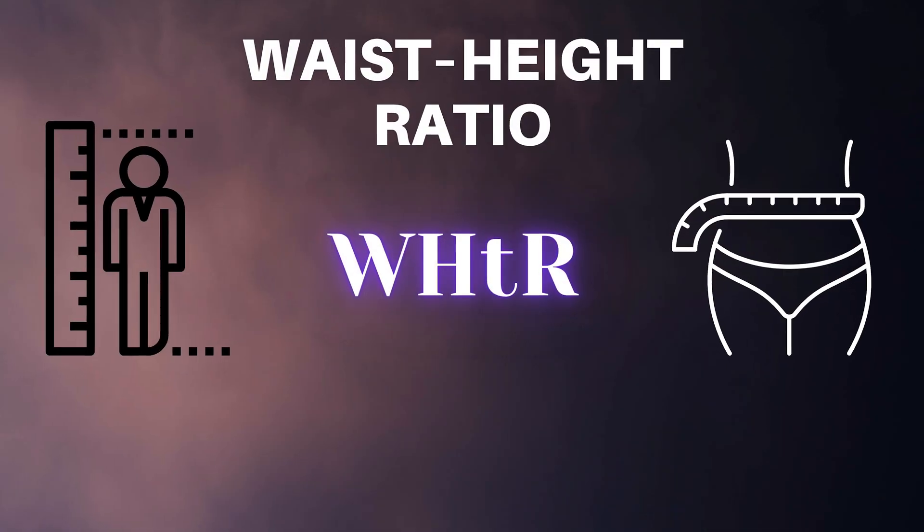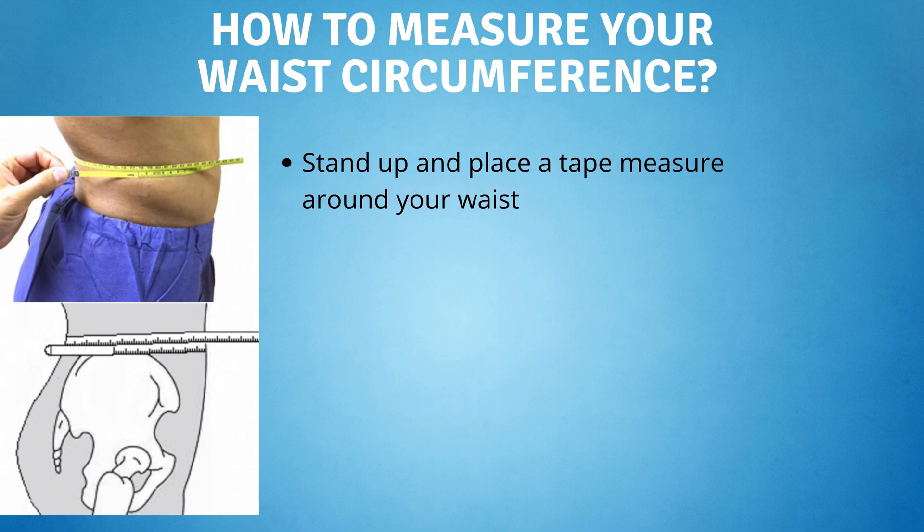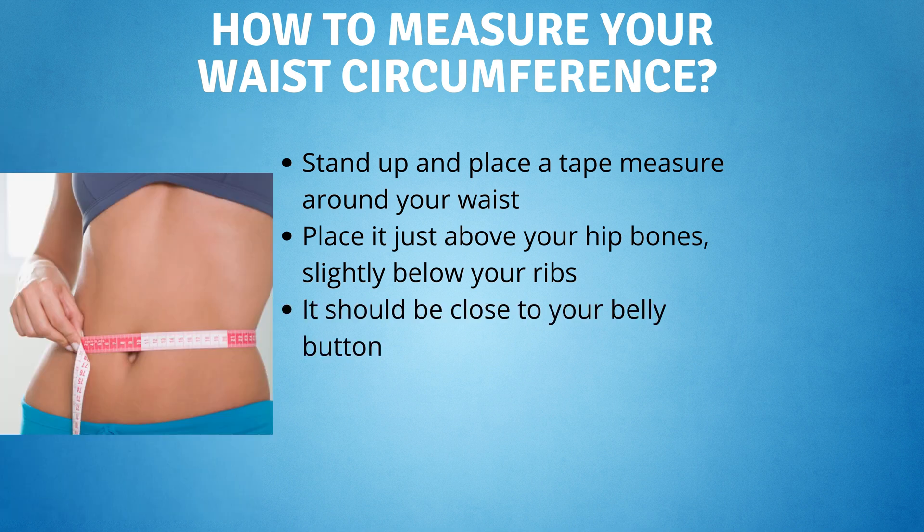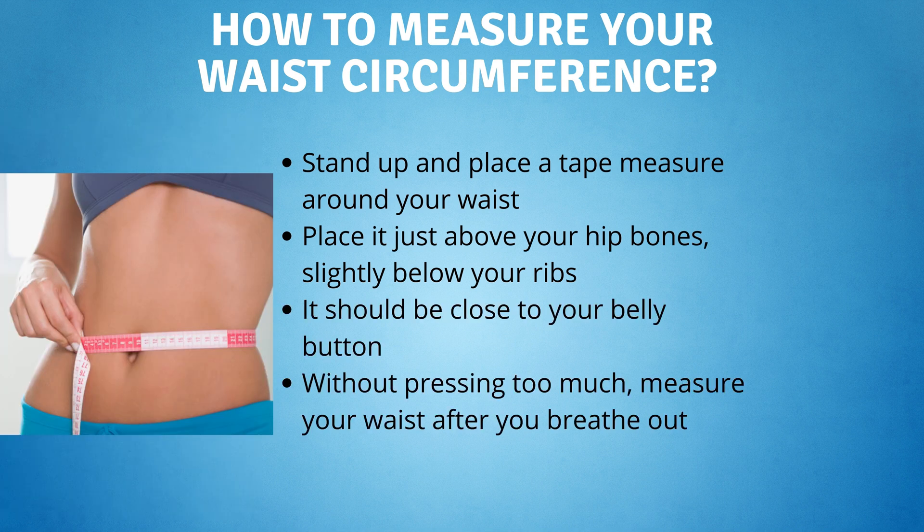I will show you a simple insulin resistance test at home that you can do right now. All you need is a measuring tape. The number we will be looking at is called the waist-to-height ratio. You will have to measure your waist circumference first. To do so, stand up and place a tape measure around your waist, just above your hip bones and slightly below your ribs — it should be close to your belly button. Without pressing too much, measure your waist after you breathe out.